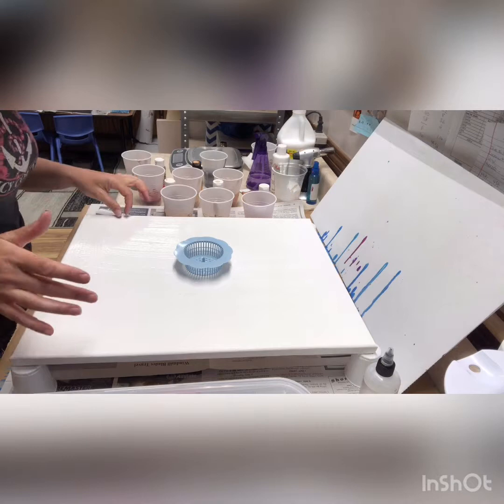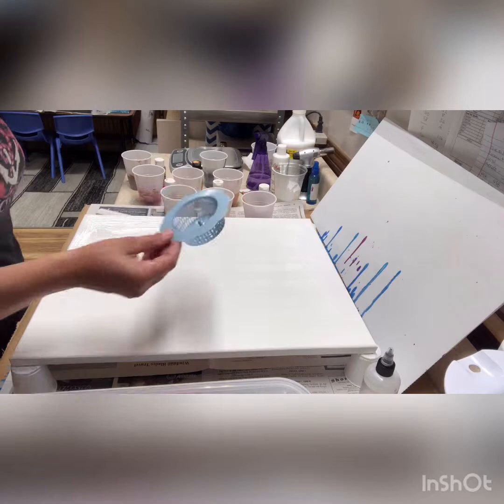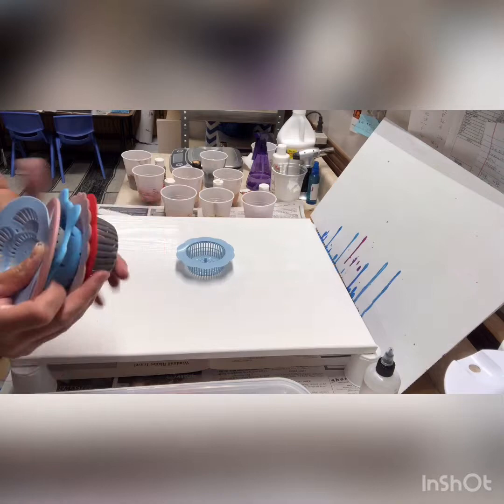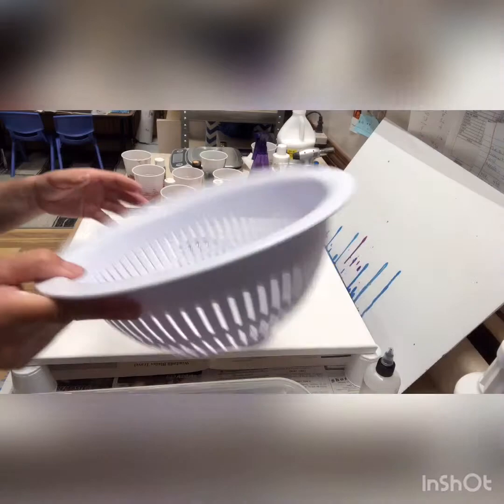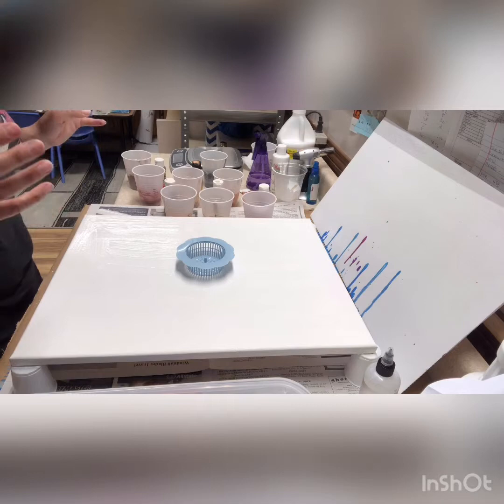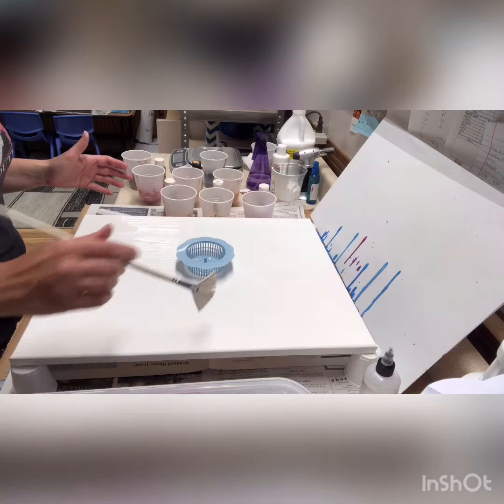Hi everyone! Today we're going to do a pour with a little sink strainer like this. I purchased these from Amazon — you get six of them for $11.99, which I didn't think was a bad deal. It'd be fun to try a pour with each one. You can also find them at the dollar store. I used one in a pour yesterday and loved the outcome — it came out really neat looking.